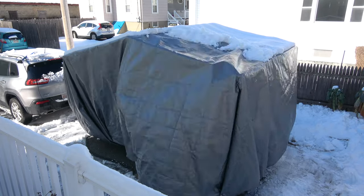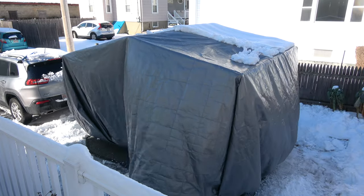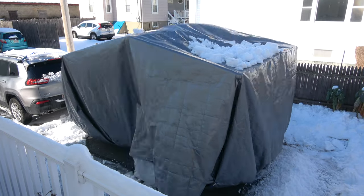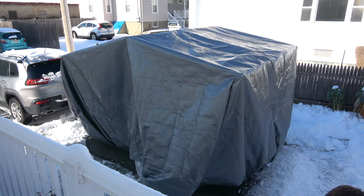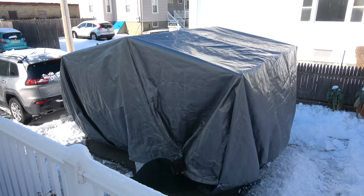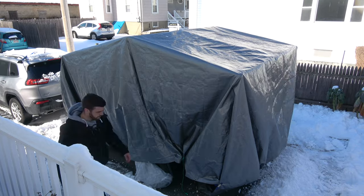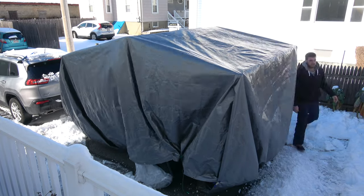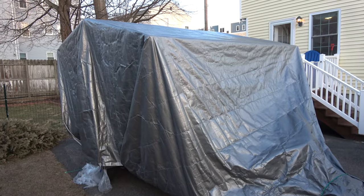I've had this wrap on the camper all winter. After one of our six to eight inch snowstorms, all I had to do was untie one corner, pop underneath the camper, and just push the snow off — took me 10 to 15 minutes max. The camper was totally safe and the tarp held all winter. This may be a budget fix, but it cost me under a hundred dollars and kept the camper perfect all winter long.